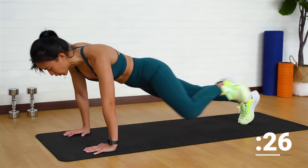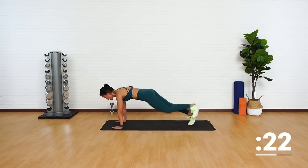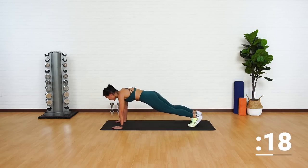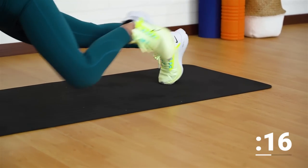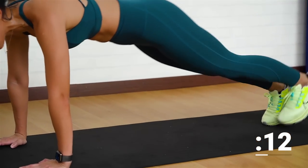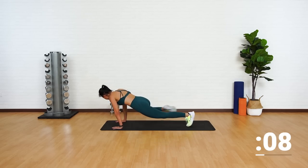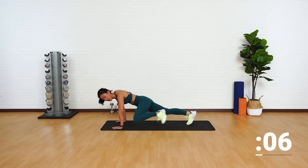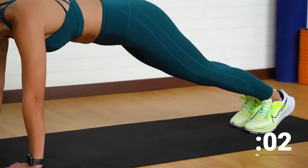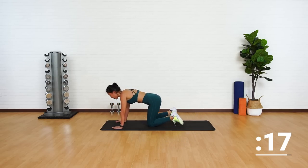Point it out. Good job. Remember that whenever you're in a plank position, your back should always be flat. If you're hiking your butt up, then drop your knees. Take a short break and get back into a high plank position. Breathe out as you point your knee forward. Last two more. One more. And drop.